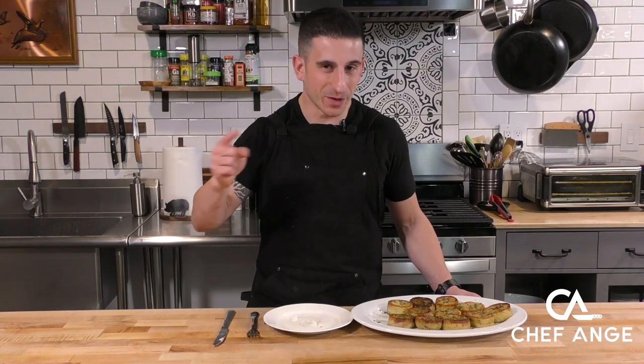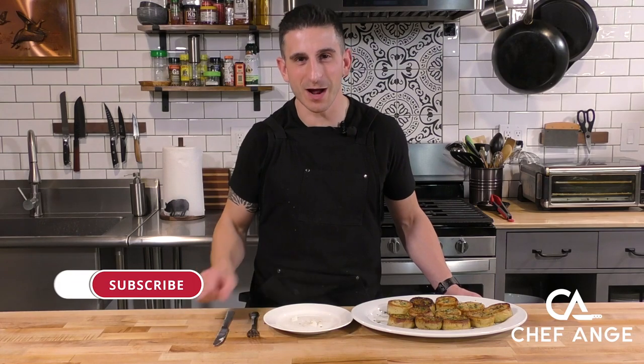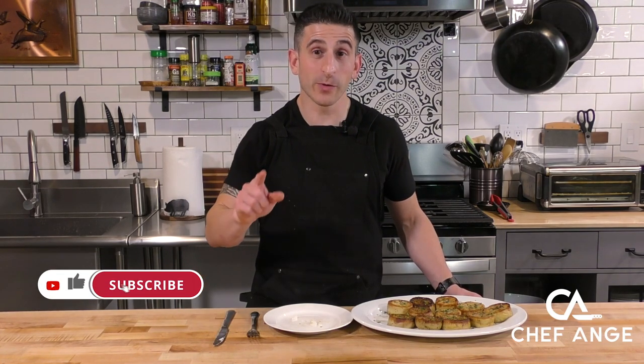I'm Chef Ange. These are my fondant potatoes. Get these on your next holiday table. Let me know in the comments section how they come out. If you haven't already, subscribe to my channel. And if you did like this video, give the like button a little love. Thanks, and I'll see you on the next one.